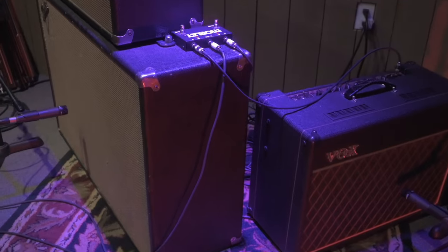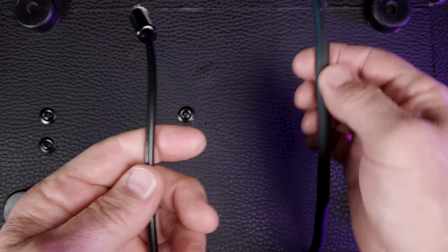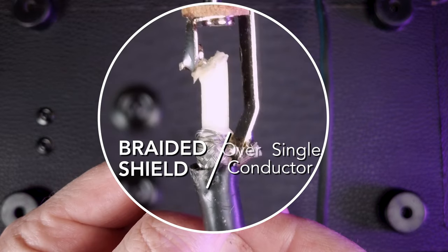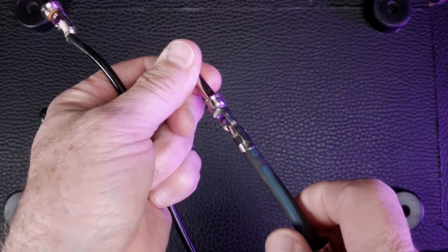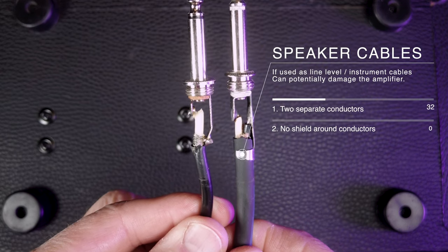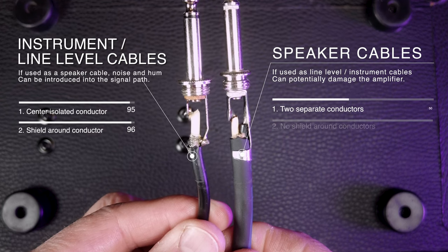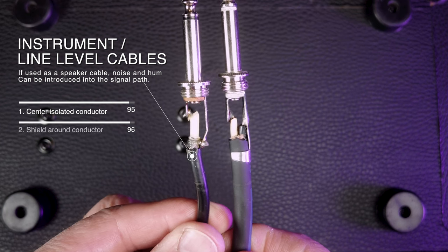One of the most common scenarios is mistaking a guitar or instrument cable with a speaker cable and vice versa when setting up for your home studio sessions. This is a really common mistake and it's easy to do after the cables are worn and the nomenclature has been worn completely off. On an instrument cable, the shield runs around the outside of the conductor, and the conductor goes to the tip of the cable. On a speaker cable, there are two separate conductors and no shield. If you use a speaker cable as an instrument or line level cable, there won't be any shield to protect it from buzz and hum. If you do the opposite and use an instrument cable to conduct speaker level signals, you could potentially damage your amplifier because of all the load induced.